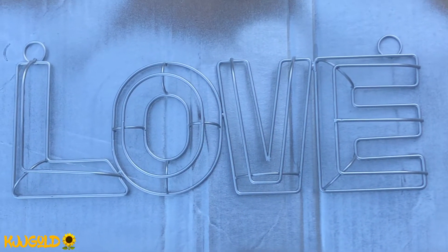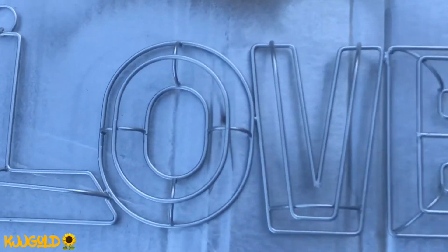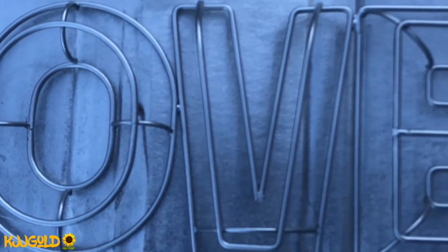I don't think the glitter made a difference. Let me go closer... yeah, you can't even see it.